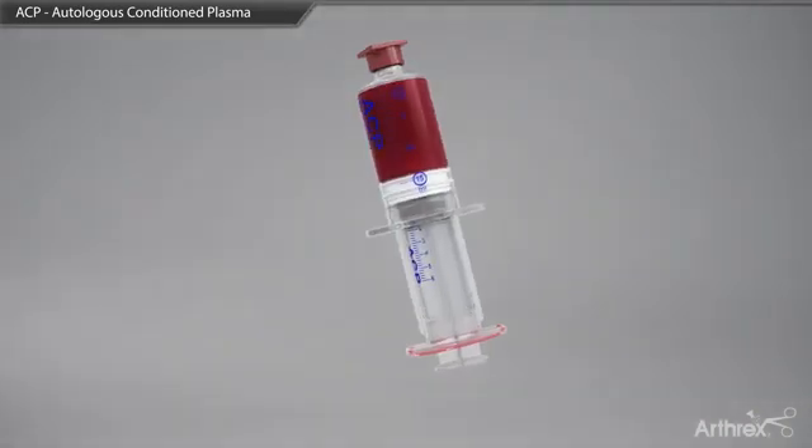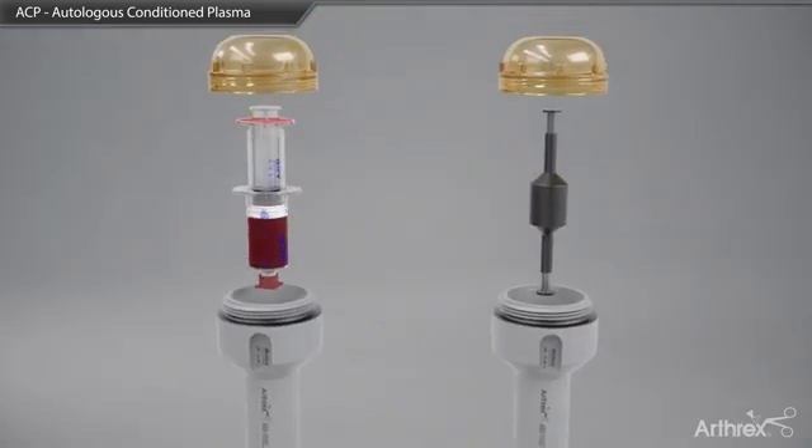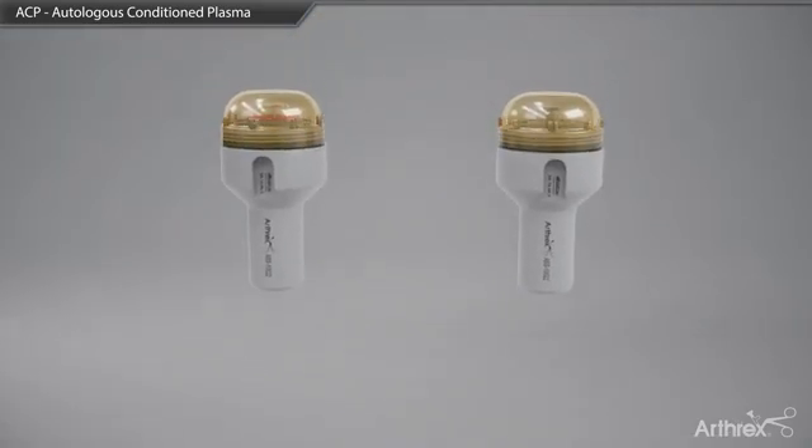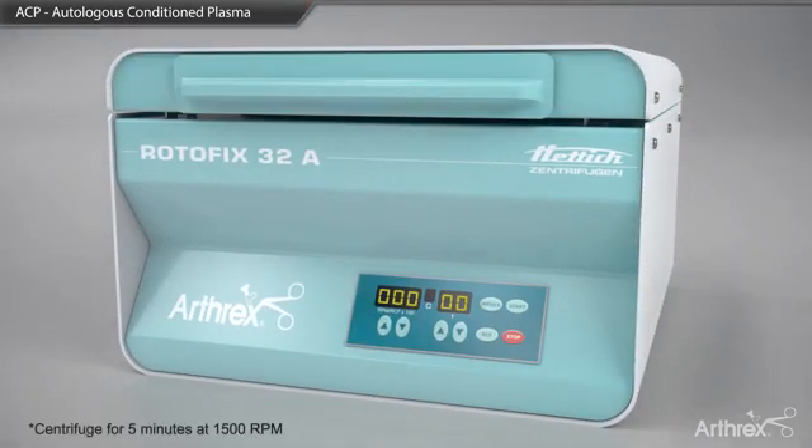When working with a single syringe, you must use a counterbalance for spin and place it opposite the double syringe. The blood is spun at a rate of 1500 revolutions per minute for 5 minutes.